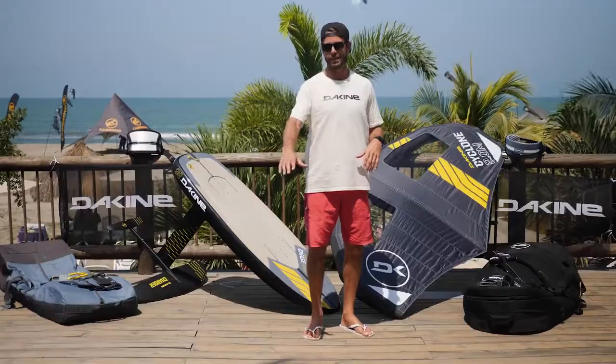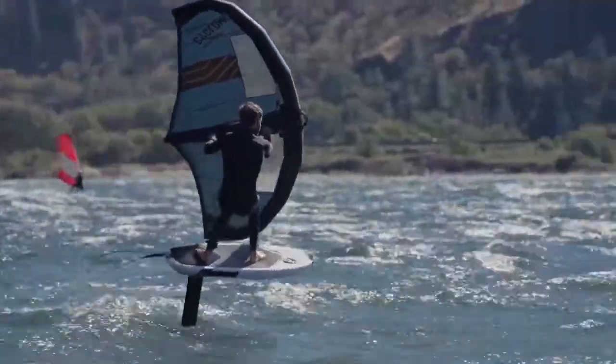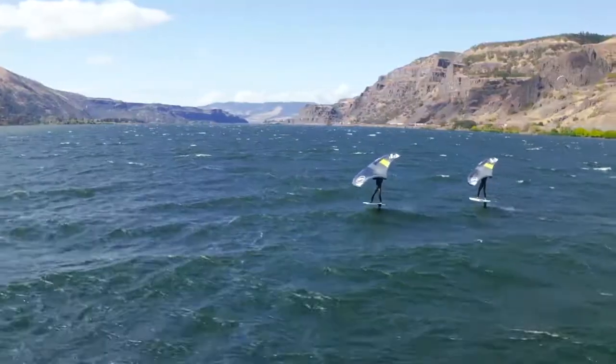If there are little kids getting into the sport — we've got a few here that maybe weigh 100 pounds at the most — the biggest wing they're going to use is a 2 or 2.5, all the way up to lighter winds or larger riders at a 6.2.